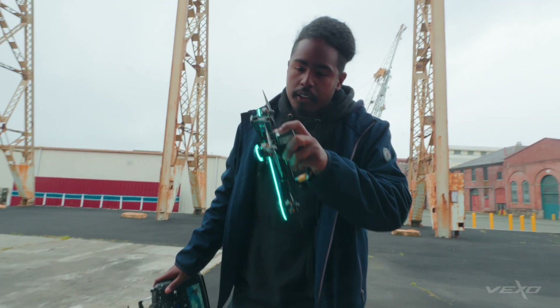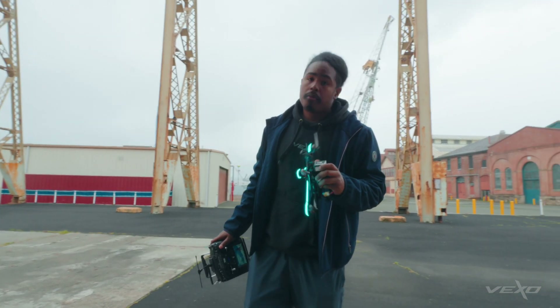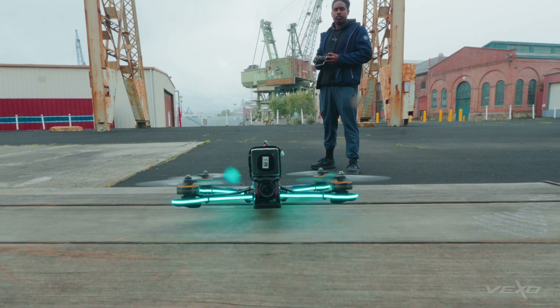We're out here at Mayer Island. We've got the quad, got it bound up, got it set up on Betaflight. We're ready to take it out for a test flight. Turning rotors — three, two, one. Good, baby!